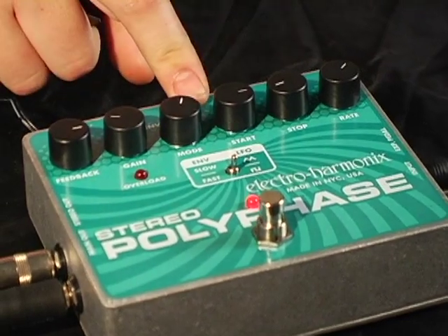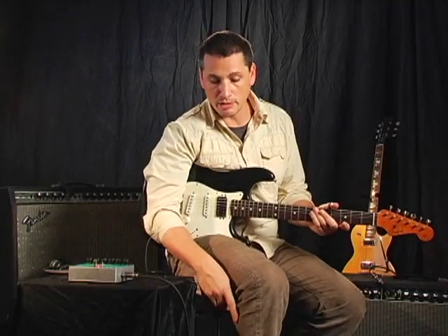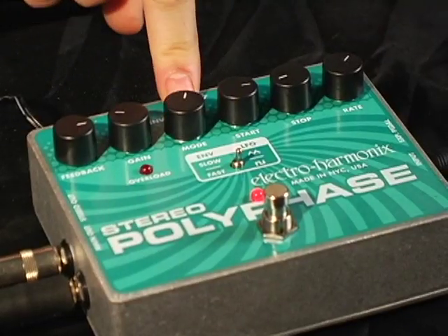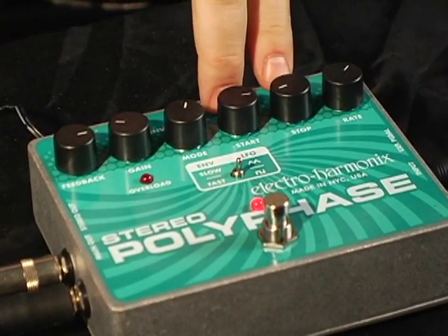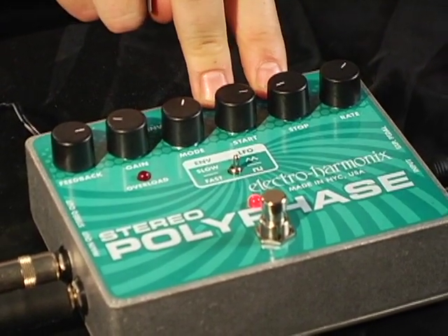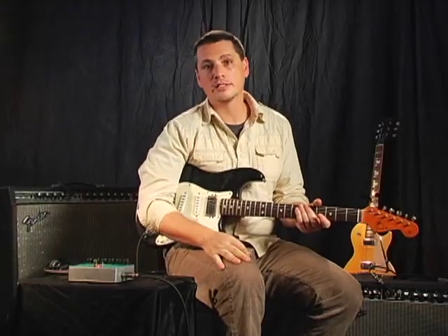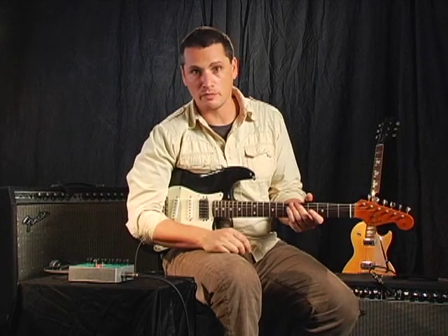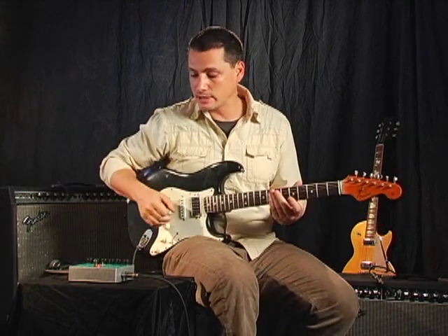We're going to check out the expression mode right now, which requires an expression pedal, which you can't see because it's out of shot. You take the mode, move it over to expression pedal, and I've switched the start and the stop because that's just kind of how I like to play it. Basically the pedal is allowing you to modulate the phase manually using the swing just like you would a volume or a wah pedal.